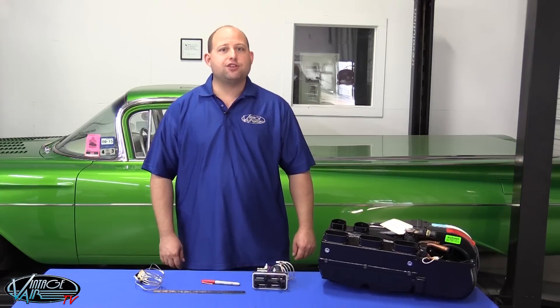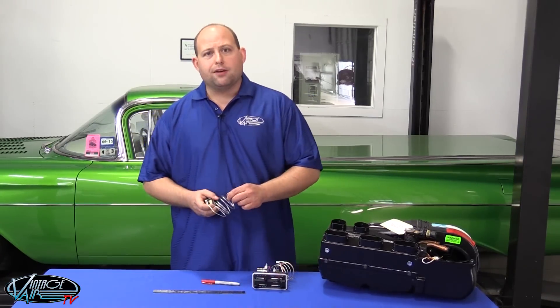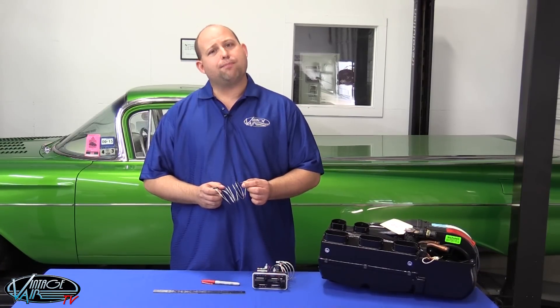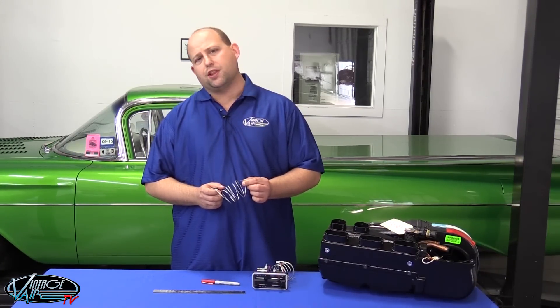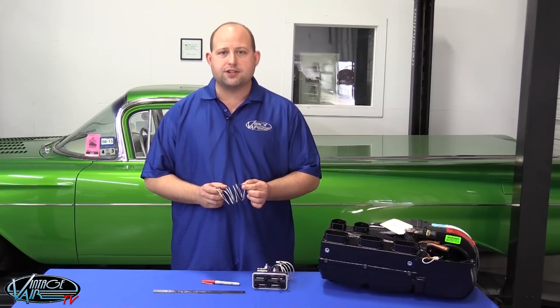I'm David Roberts and I manage the Technical Documentation Group here at Vintage Air. Today, we're going to be talking about capillary tube installation for the Gen 2 evaporator. The capillary tube is basically a thermometer probe that monitors the evaporator coil's temperature to determine when the compressor clutch needs to be switched on or switched off to prevent freezing of the coil.